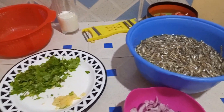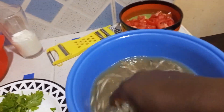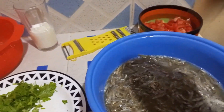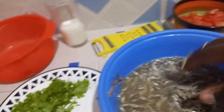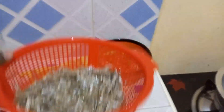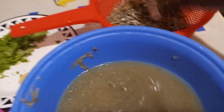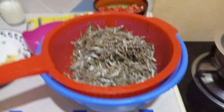It's about 15 minutes later and our omena is very okay. You can see it's quite dirty — we're going to get it out of this water and rinse it again. I've put them into a draining vessel with holes to drain the water. We're going to get all of them out of this water and rinse them one last time, after which I'll take you to the next step. It's now ready.